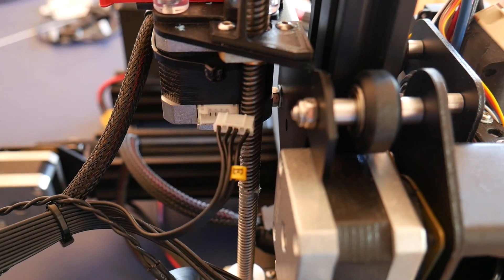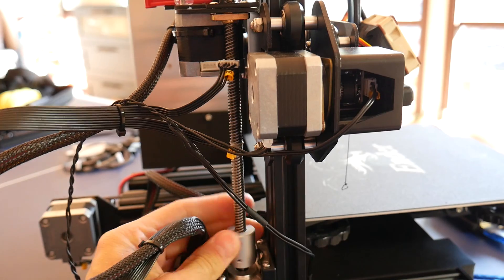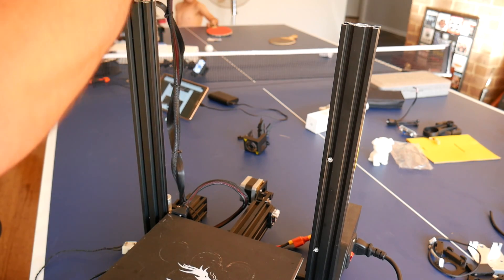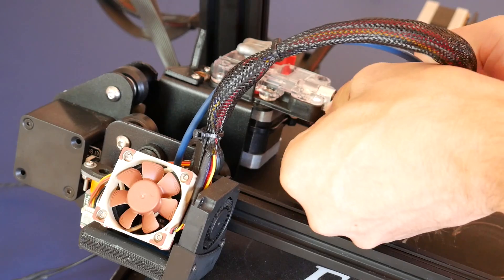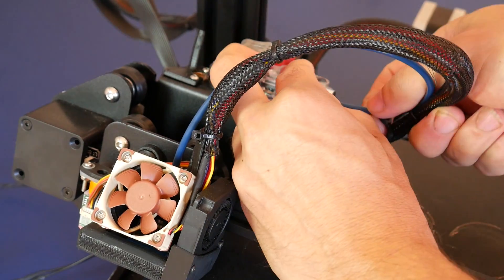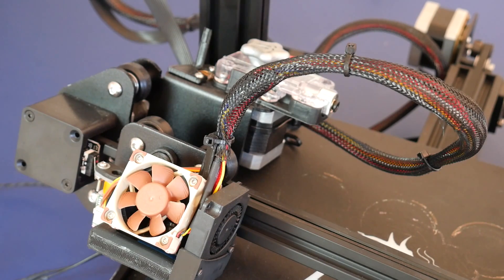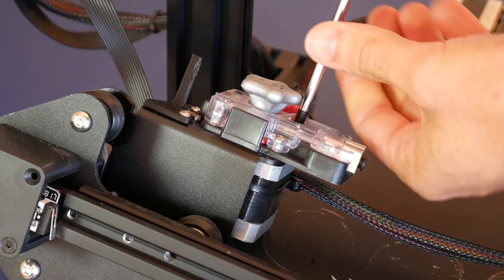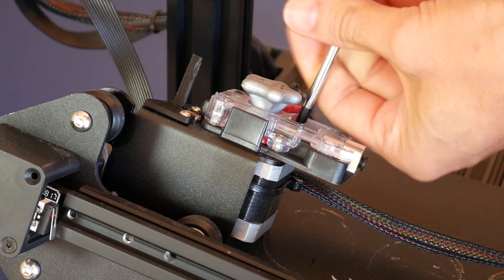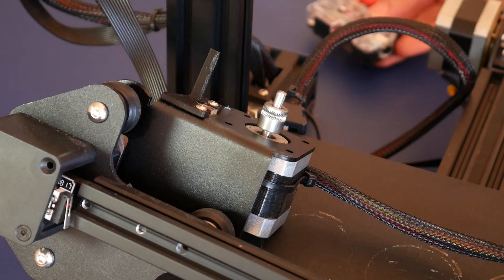Power down the printer and unplug the stepper motor for the extruder. Now we're going to move the gantry up by manually turning the Z stepper motor rod, and when it gets to the top we're going to gently remove it off and place it on the bed of the printer. We're going to remove the Bowden tube from the extruder as well as the hotend. Next up we're going to remove the extruder from the bracket on the gantry by undoing all of the screws. It's very important that you place the extruder, its nuts and bolts all together to the side because we're going to be reusing it later on.